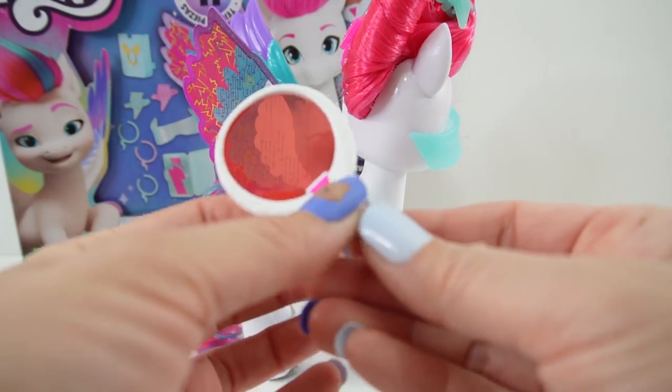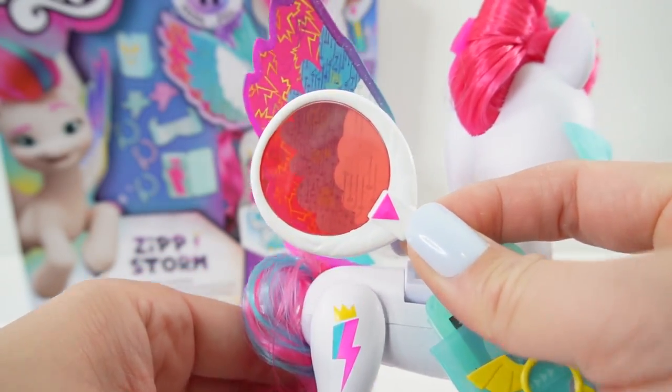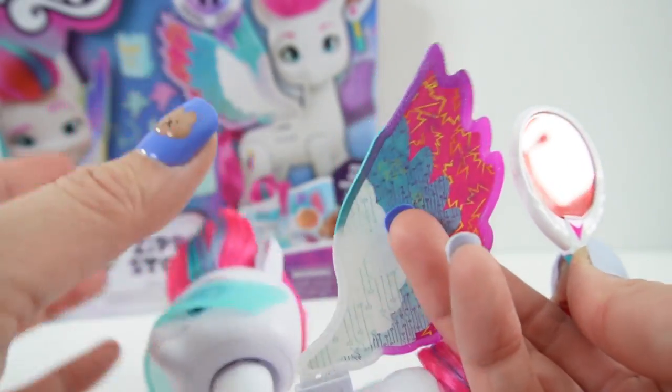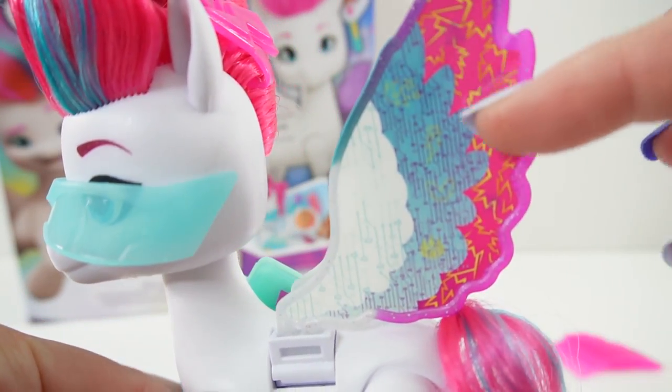Another fun feature is this really special wand. We can put it over her wings to see special symbols. Do you see the cutie marks? There's a cutie mark for Pipp, and we have Izzy's and Sunny's. You can see more symbols on the pink side. Flipping her over, the other side is different — we have more cutie marks: Sunny's, Hitch's, Zipp's, and also Hitch and Izzy. The two sides have the same symbols but in a different pattern.